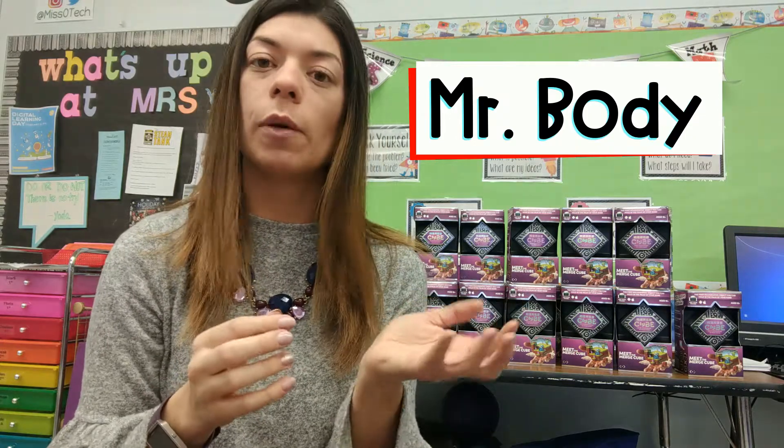One app, Mr. Body, is great because you can check out 10 different organs and they would be appearing in front of you, so students can move them around and click on them to get more information about each specific one. Another great science-related one is Galactic Explorer — this one allows you to see the sun and the planets in front of you, zoom in, move it around, and click on the different planets to get information on each one. Another cool app is Dino Digger, which allows you to dig for fossils and get information on dinosaurs and see what type of things you can dig up underneath the ground.